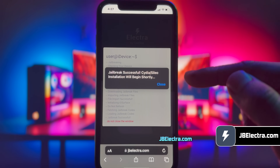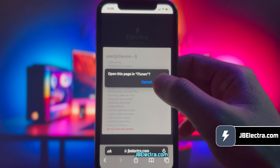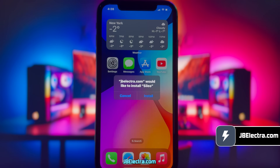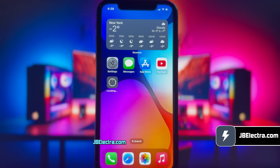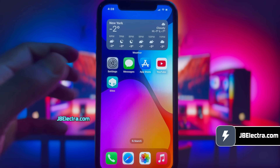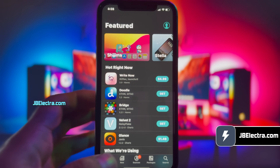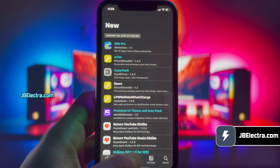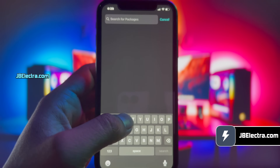Alright guys, the jailbreak has been completed. If you've been following along, you should see Sileo being extracted. As you can see, it gives me the option to install Sileo — go ahead and do that. Sileo is now installing on my iPhone, give it a moment to complete. There you have it, Sileo is installed. Go ahead and open it. Voila! We've got a fully functional Sileo. I'm able to see all the free and paid tweaks here and navigate through different pages. Now it's time for some tweaks.